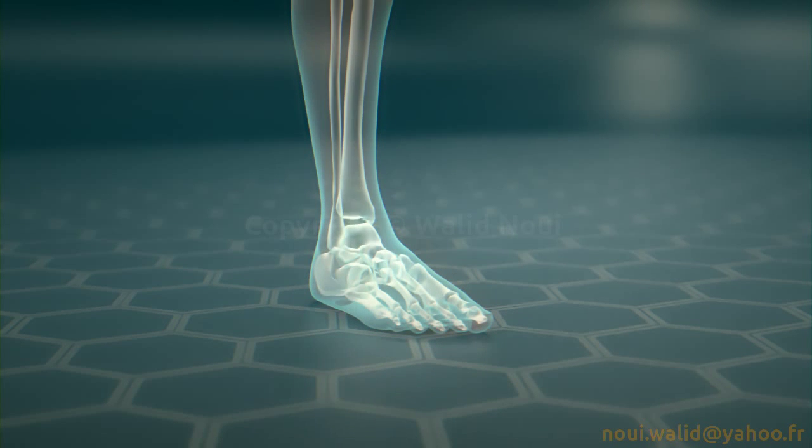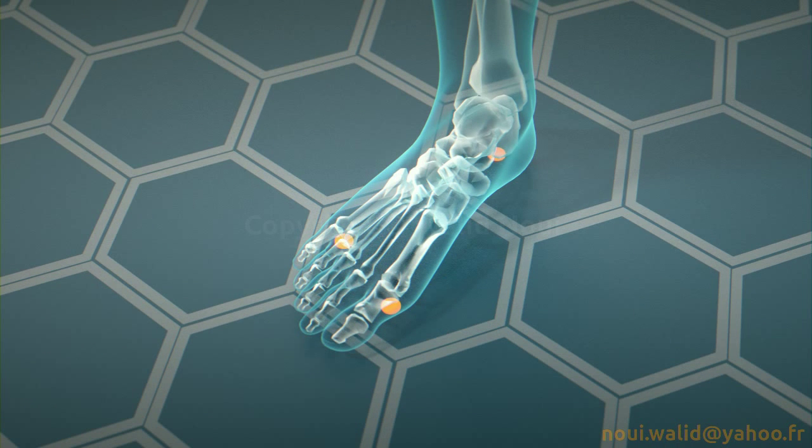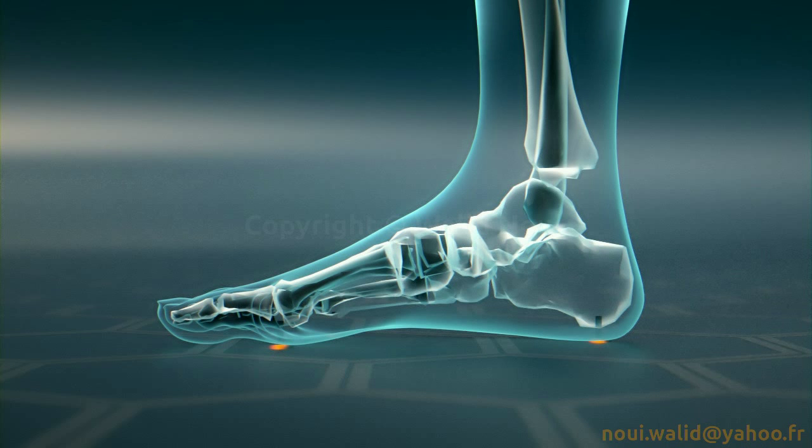From a mechanical point of view, the human foot features three support points which form the posterior static support triangle. These three points transfer the load of the body weight to the floor and maintain a balanced posture.